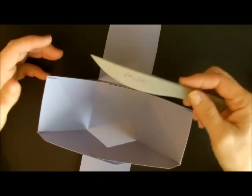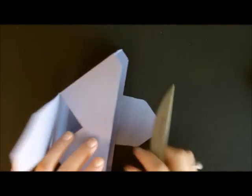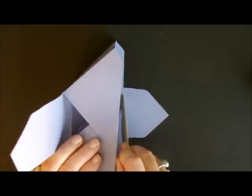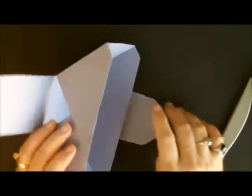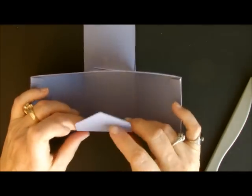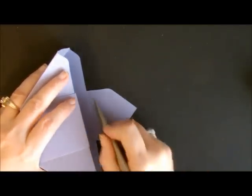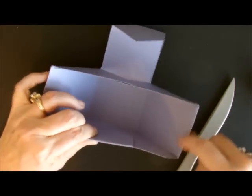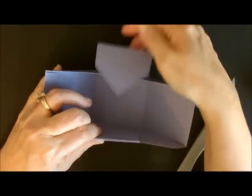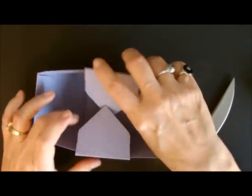The next thing we're going to do is take our bone folder from our envelope punch board and use it to draw a line right here — we're just scoring it a couple times. What that does is it gives me a score mark so that I can bend this over easier. We're going to do the same thing on this side, just score it a couple of times to give it that little line to fold over. That's why on the board we did that evenly, because if we had done it differently the score mark would have been off and that would not have worked.